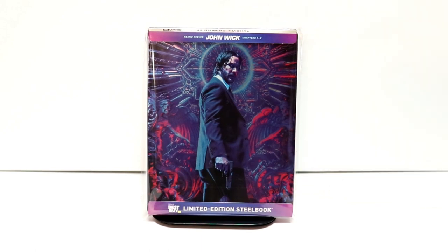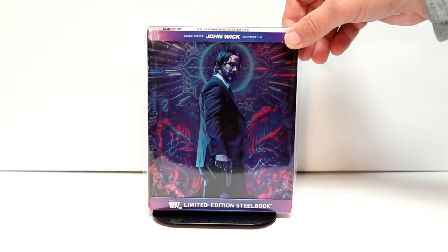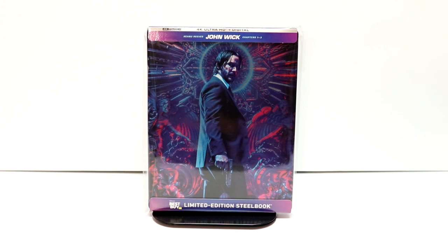Overall, I'm very happy with this three movie pack and steelbook. Very nice artwork. This was around $48, so kind of expensive, but I did have $20 of Best Buy rewards to use, so that was a pretty good deal for me. Hopefully the price will go down a little bit so that you're able to pick this up if you want to.